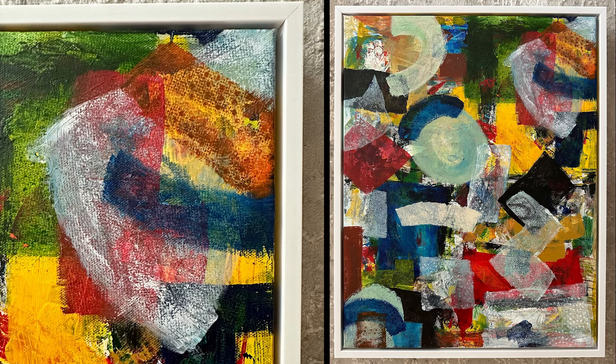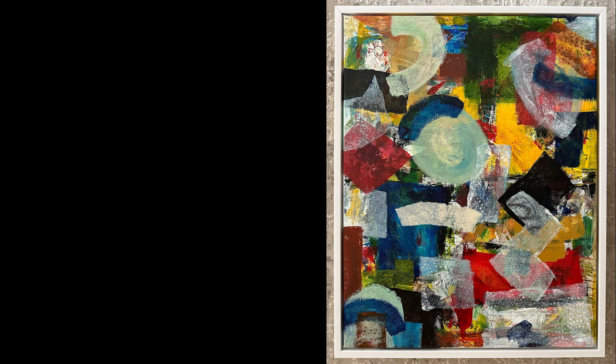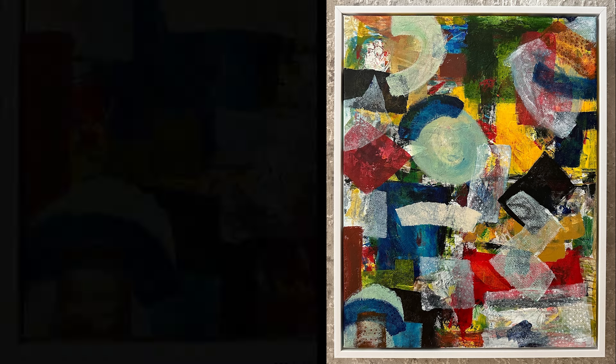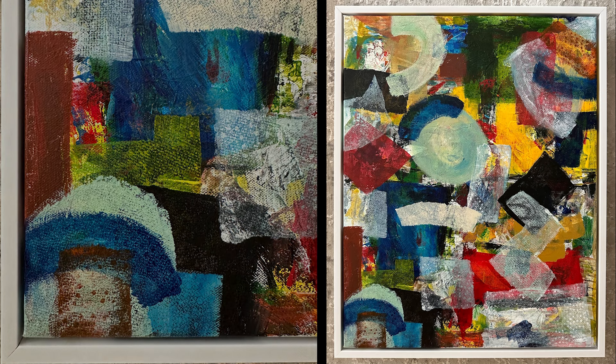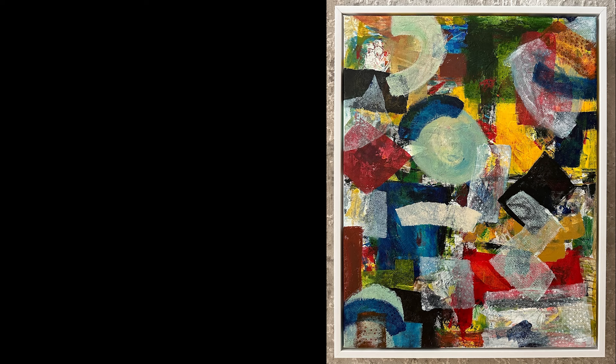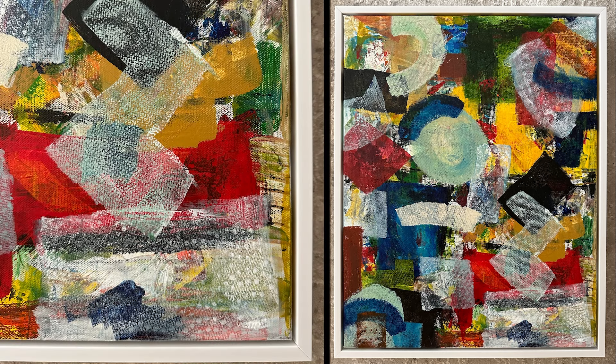This top right corner — the way that the yellow, the white, the blue, the brown, and the green work together. And the bottom left corner — the blues and then the browns. I feel like it's so 3D looking. The bottom right corner, this is that opaque look I'm talking about. You can see through it, there's texture, there's circular texture.